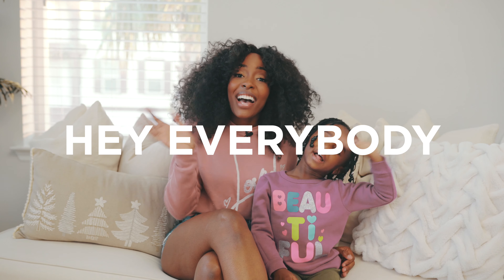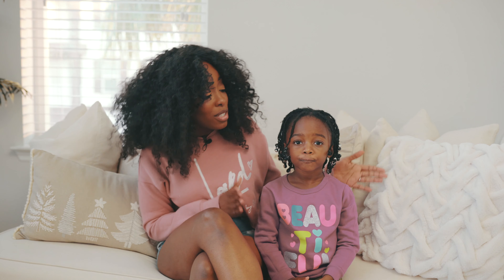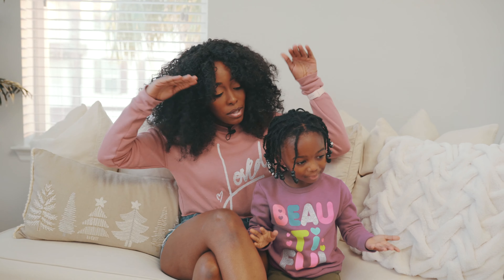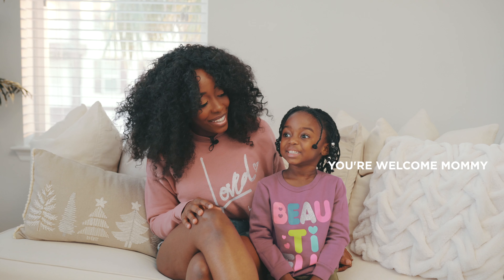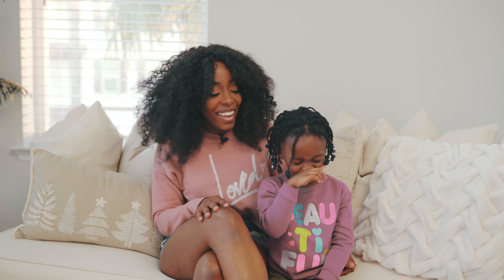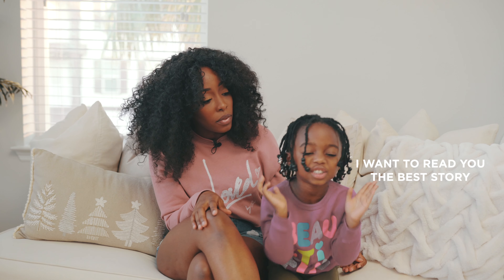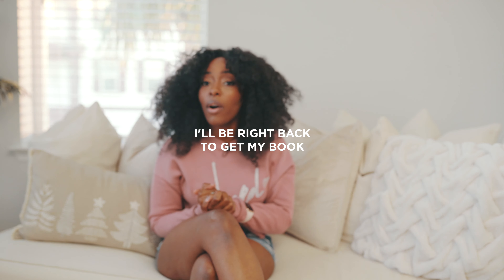Hey everybody! We have officially moved the couch, and my special helper Brielle helped us remove all the pillows and get everything set up. Thank you Brielle! She's going to go read her books. All right, see you girl! Now let's get into the details of this couch.